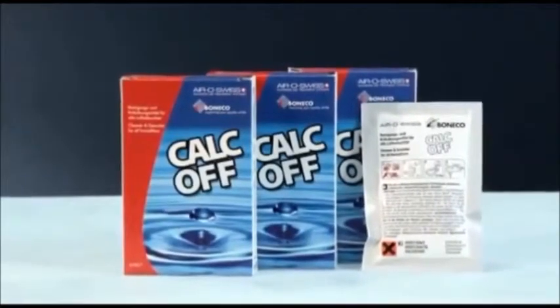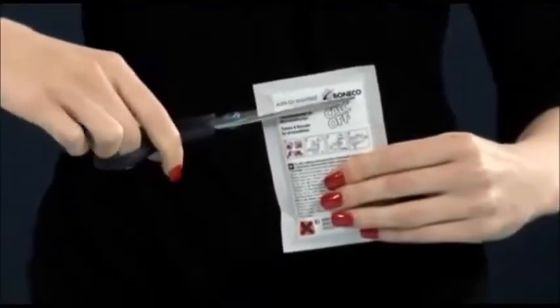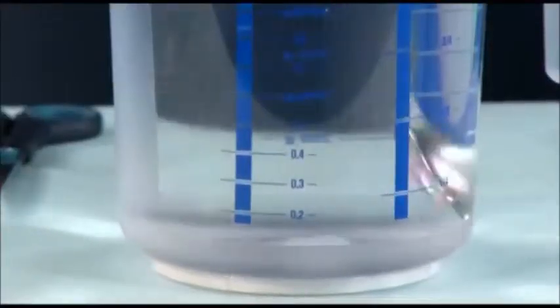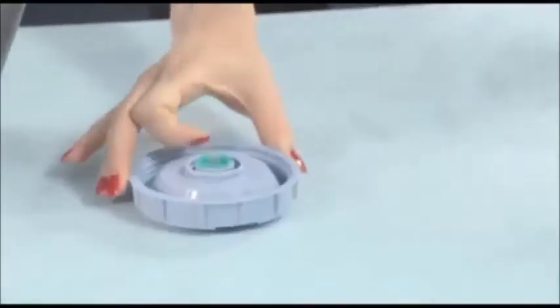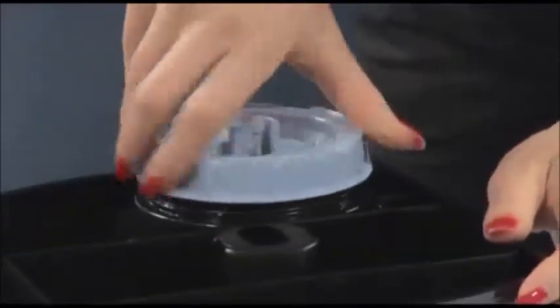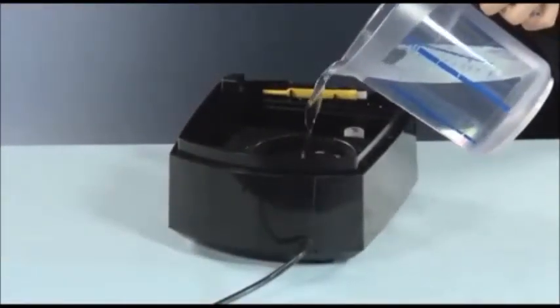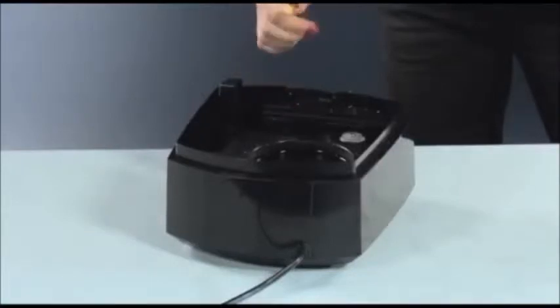To clean the unit, we recommend to exclusively use Calc-Off, which is especially composed for air humidifiers. Mix the decalcifying agent Calc-Off with clean and hot water — one pack per one liter. Remove the nozzle and the demineralization cartridge from the water tank. The water tank can also very efficiently be cleaned with Calc-Off. Fill the base also with the Calc-Off mixture and let it take effect for at least one hour. The base and the ultrasonic membrane can be cleaned using the included cleaning brush.